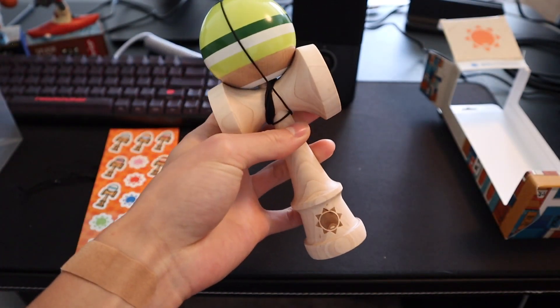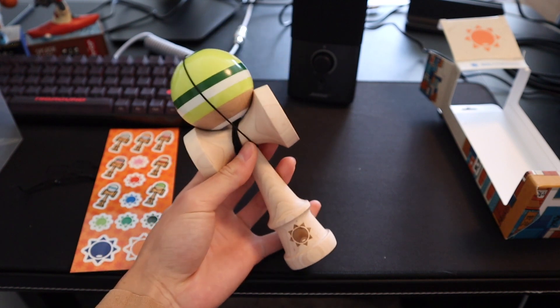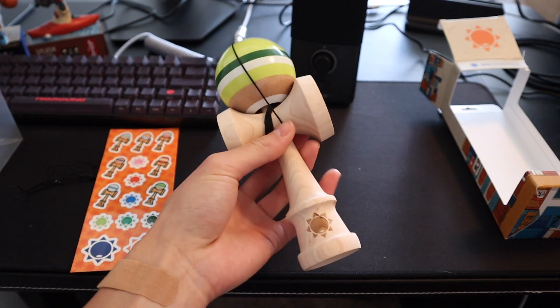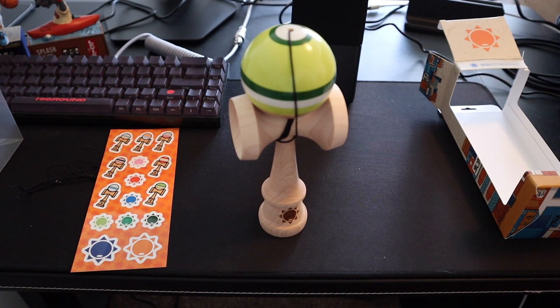I'm glad to finally do another kendama unboxing. I think the last one I did on this channel was November, so that's almost nine months since I did one. I hope you guys enjoyed this unboxing of the Matcha Seoul Vibe. Hopefully I'll be able to post some tricks with this kendama on my Instagram — it'll probably be in the description if you want to check it out. Thanks for watching, I'll see you guys in the next one.